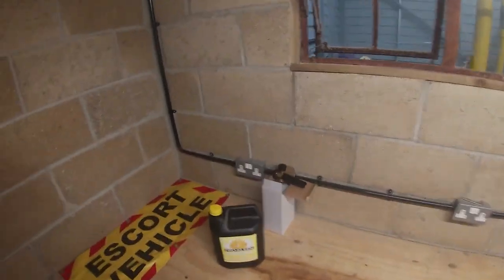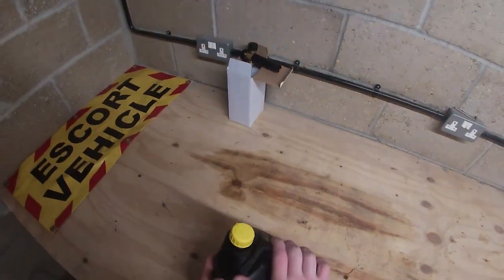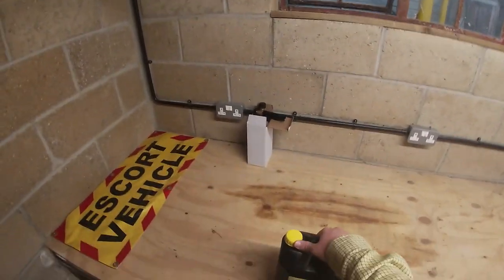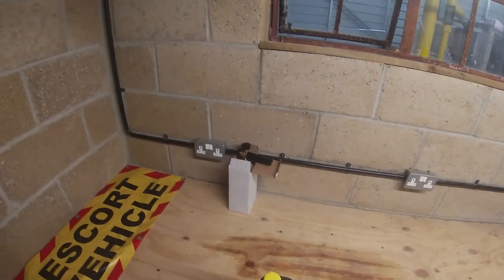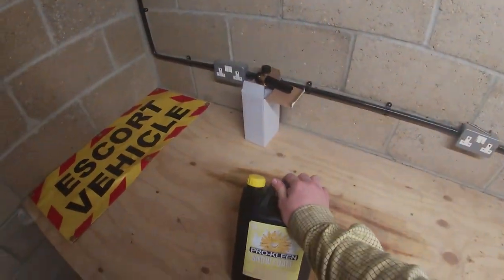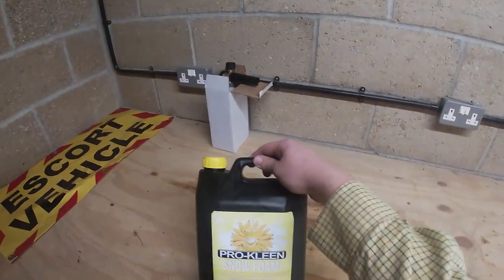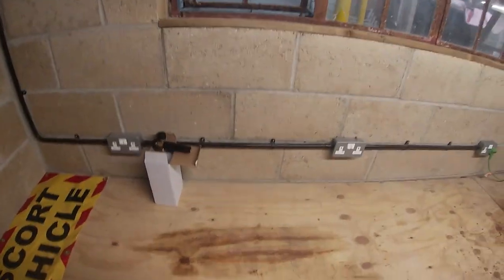Hello guys, welcome back to another video. Something different today — a company has sent me some ProClean snow foam. ProClean sell loads of cleaning products. This is ProClean's snow foam banana milkshake, super thick yellow foam. It contains high quality wax and effectively and safely removes dirt and grime, so I'm going to try this out.